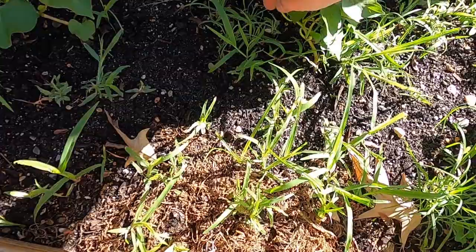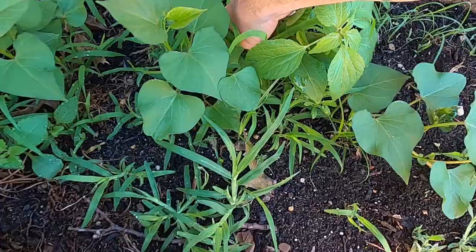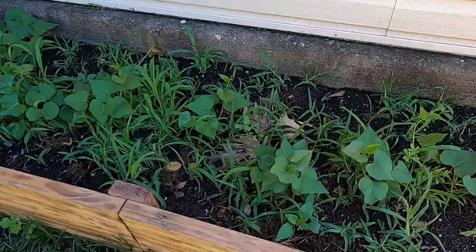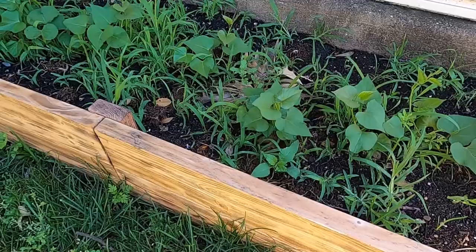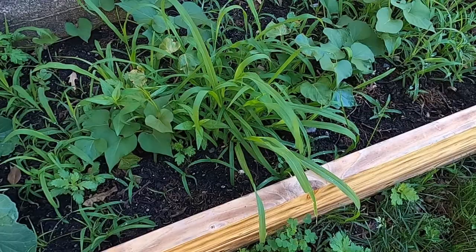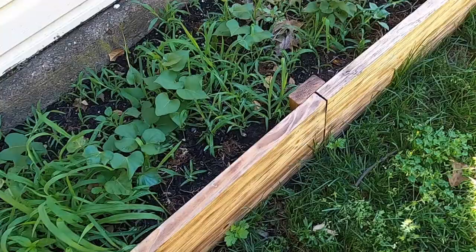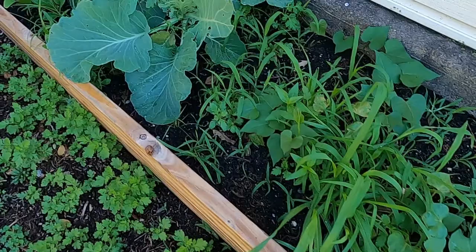Here we have some Beauregard sweet potatoes — I got these from Stark Brothers at starkbros.com. I don't know how they're going to grow in here; this is my first time growing them in this leaf compost. We grew them at our last house in basically just regular old topsoil — just tilled up some soil and planted them in, and they did pretty good. The tubers weren't exactly giant, but I was very happy with them; they were very delicious. So I'm hoping for another good crop of them this year. Hopefully our soil content here is a little bit better and we get some more out of it. We get what we get and we don't get upset.